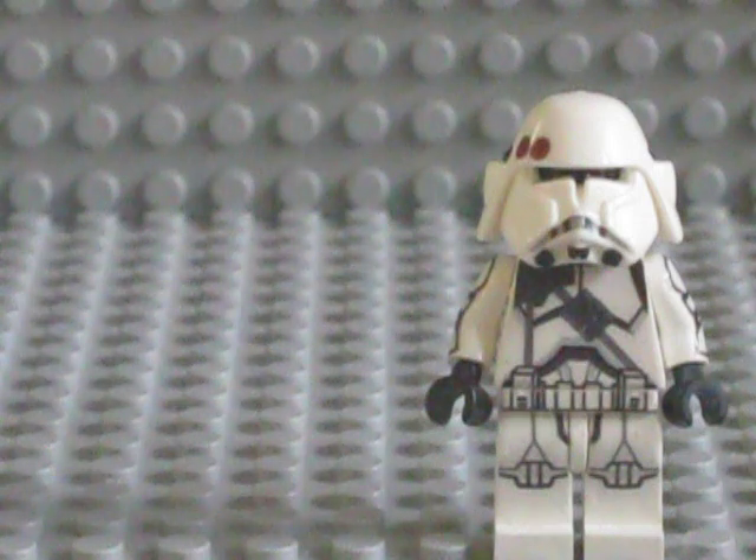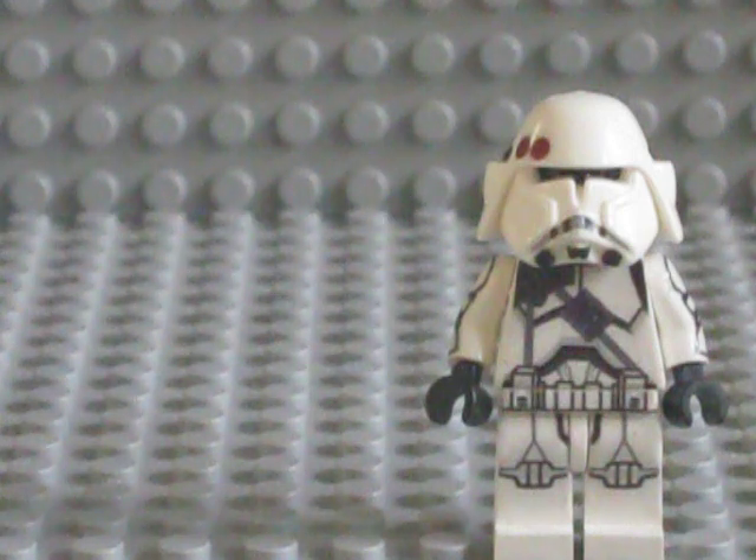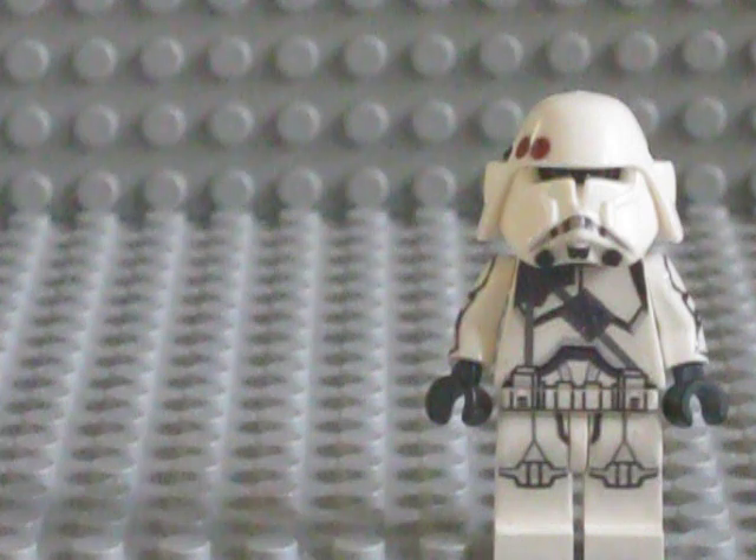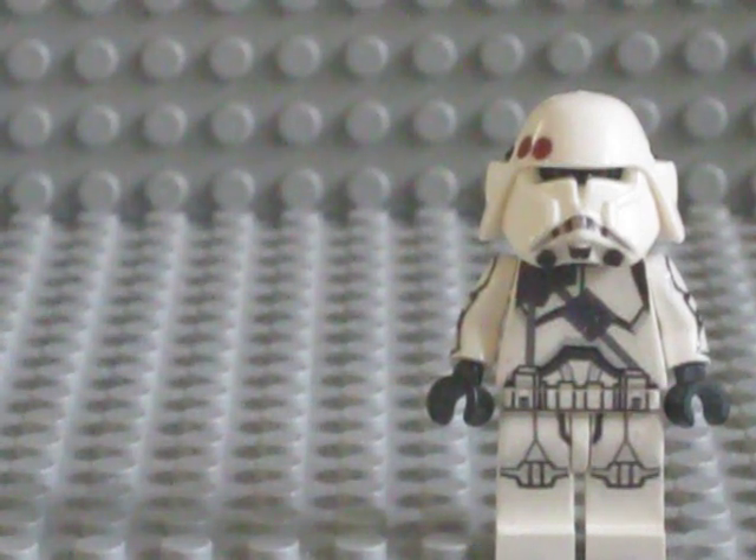This has been DakotaK268, Republic Customs. If you're interested in getting one of these figures, contact me at dkcolley@gmail.com or republiccustoms@gmail.com. I'll respond to the DK Coley messages much faster than the Republic Customs messages. You can also send me a message here on YouTube, or even via Flickr mail. This has been DakotaK268 — talk to you guys later. Bye.